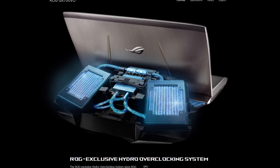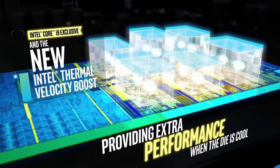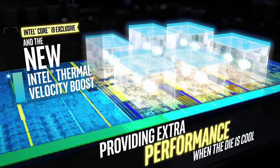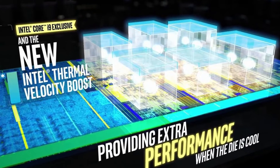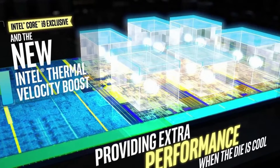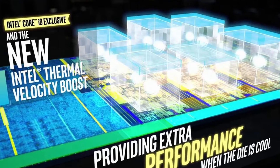For example, in high performance gaming notebooks, the lower temperature will not only result in lower voltage, but in turn the lower voltage will reduce the temperature. This cycle will assist the CPU to get into the Thermal Velocity Boost range and create more opportunities for higher boost frequencies.